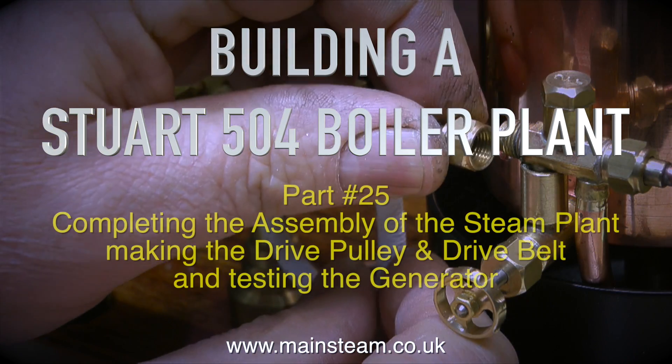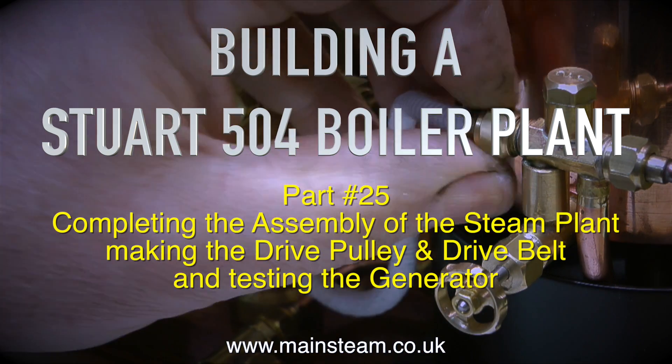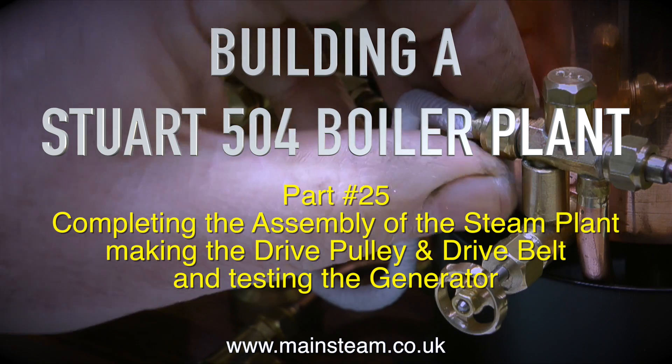Building a Stuart 504 boiler plant, part 25. This episode covers completing the assembly of the steam plant, making the drive pulley and drive belt, and testing the generator.